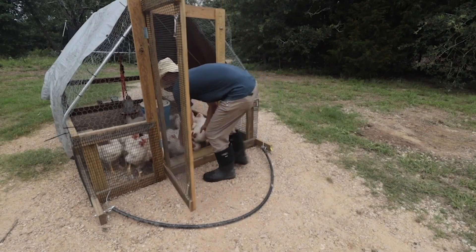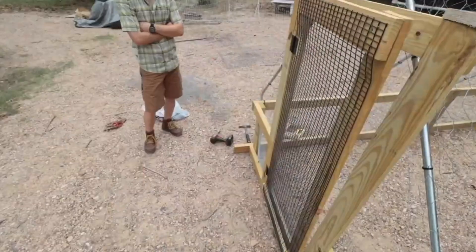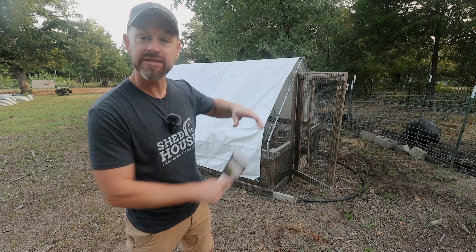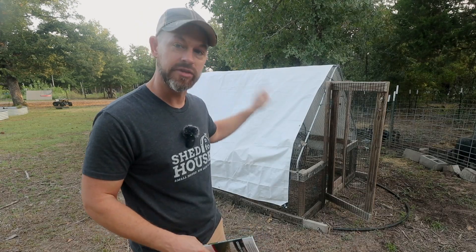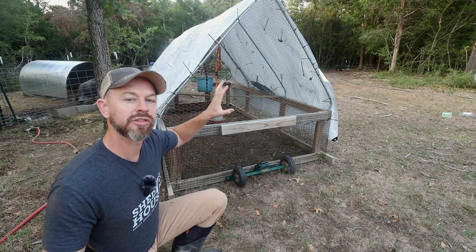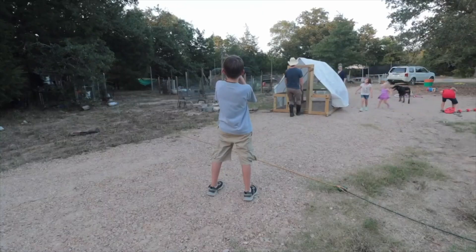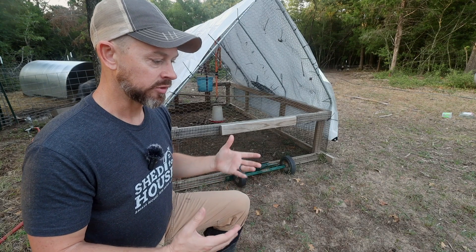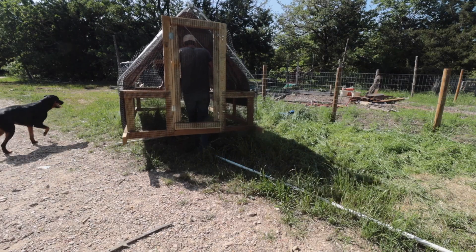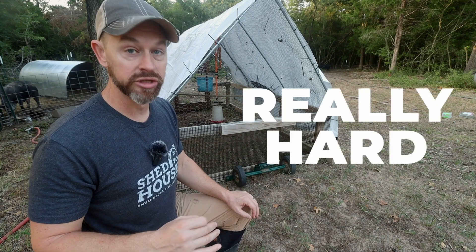They're lightweight and have a really high top, so here in Texas the birds don't get super hot. We've even used them for some of our piglets if we had to separate them. When we first built the tractors we just dragged them across the dirt and grass — we didn't really think it through. There were ideas in the plans to drill some holes and put wheels on, but moving them every day was really hard.